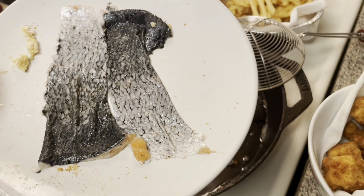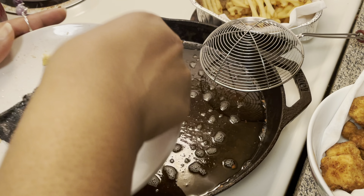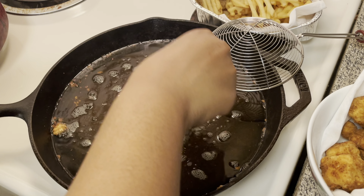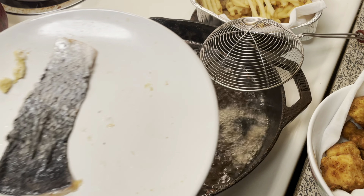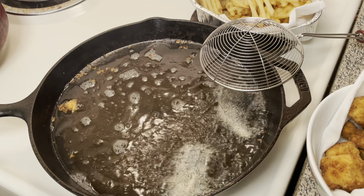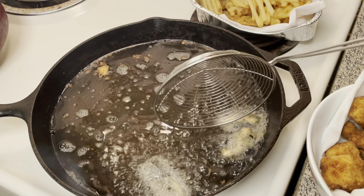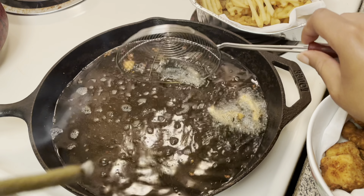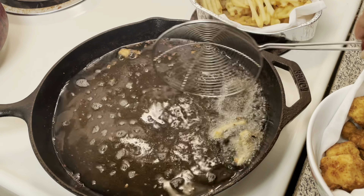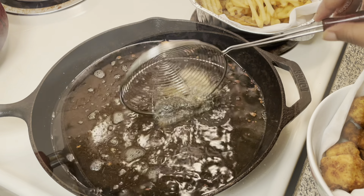Real quick, I told y'all I was going to fry that salmon skin. I like to eat this because it's like crackling, but fish. So you just fry it up and it's going to be nice and crispy. You just eat that like a little snack or whatever — I mean, you don't got to eat it.